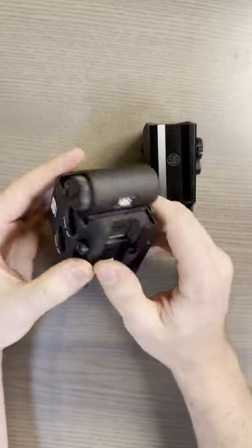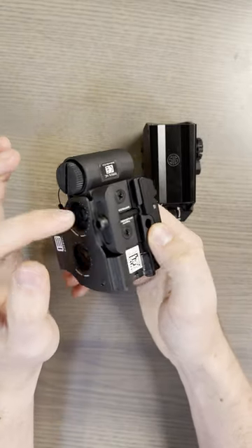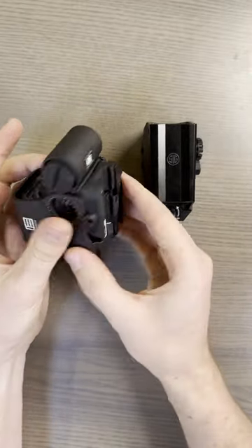But yeah, I really like this. I like that this — well, that's not a set screw — but it allows you to set the different depth that this goes. I like that.